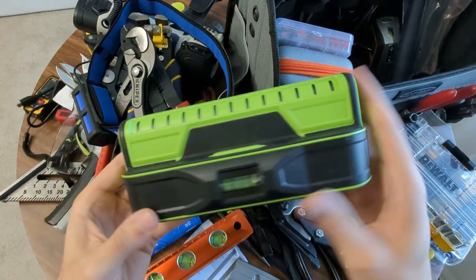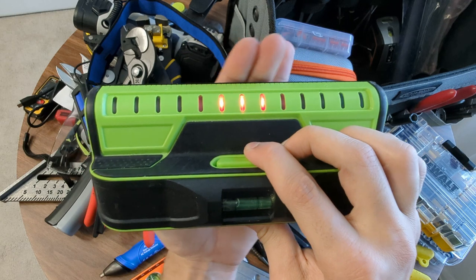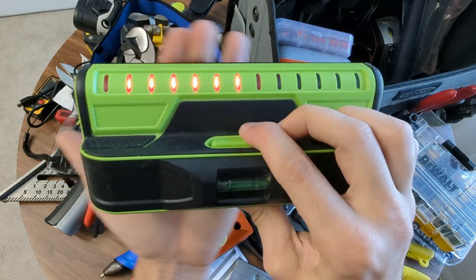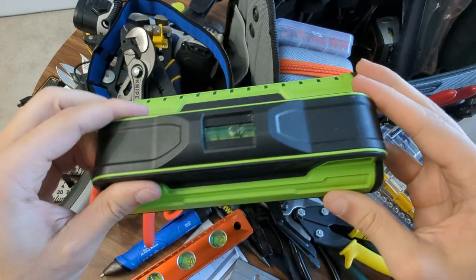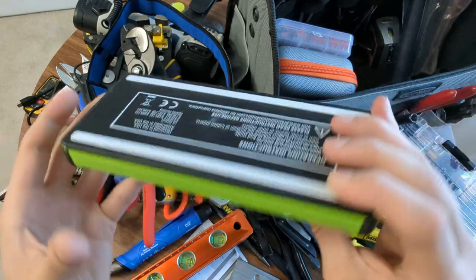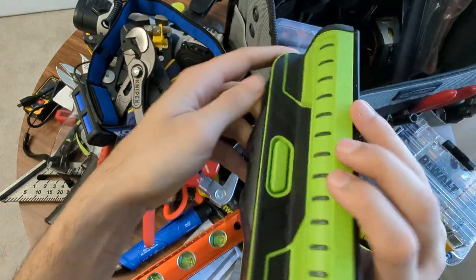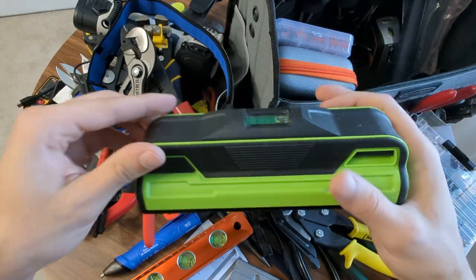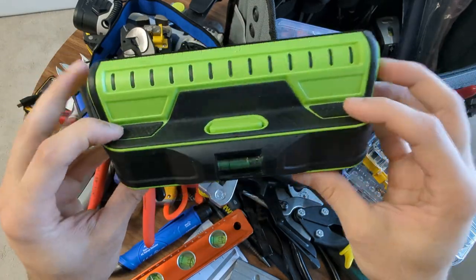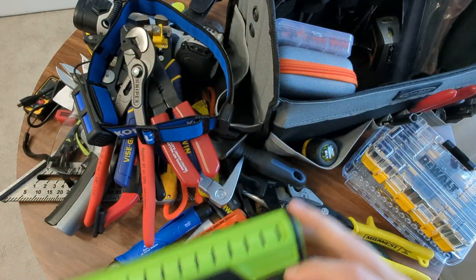Here's that level. This is the level that will actually tell you where the stud is and how wide the stud is. If you're going to get an electronic stud finder, get one like this. I don't remember what brand this one is, but get one like this. I think I bought this at Costco years ago, but this one is the best electronic one that I found.